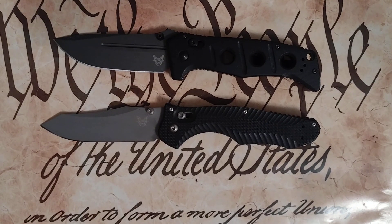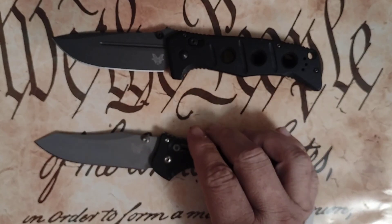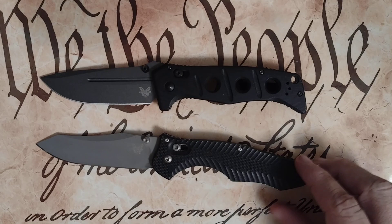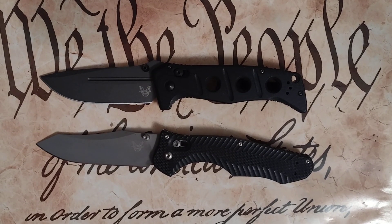Hey guys, Shane here. I wanted to make this video to tell you about a little test I've got going on. While I was at Blade Show, I went by the Benchmade booth and asked them why they discontinued the Contigo and whether they'd thought about bringing it back. They said they had no plans of bringing the Contigo back at this point, and just left it at that — the way they always answer, to leave it open-ended.